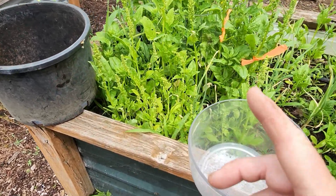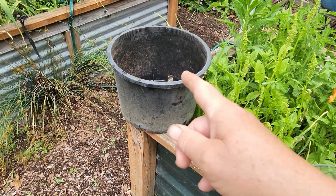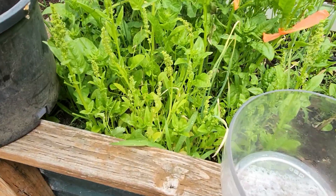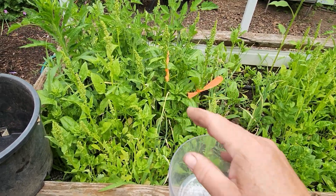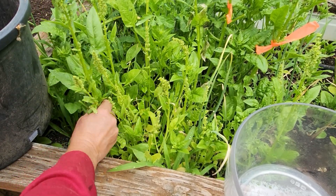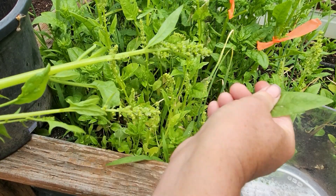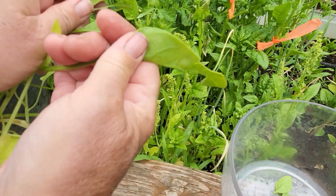I need two containers: one to put the good spinach in and one for the spent spinach that I'll compost. I mark the plants I want to keep because you can get in your zone, and when you're in the zone you forget — sometimes you just work on autopilot and there goes everything.